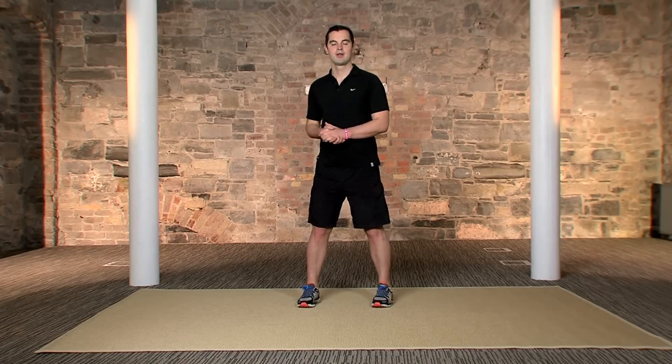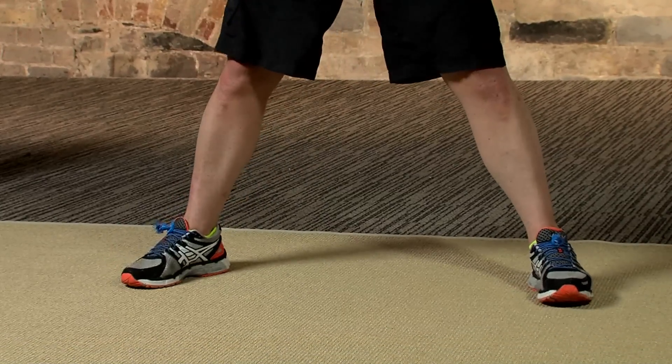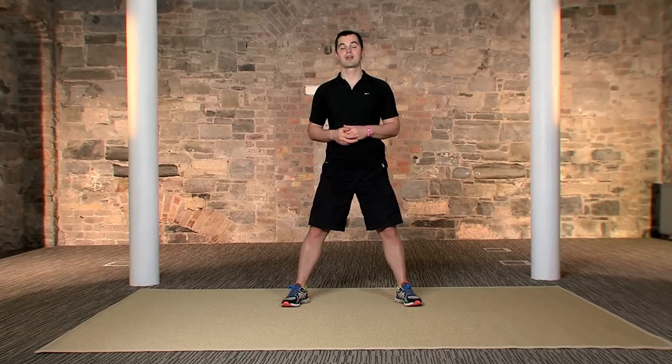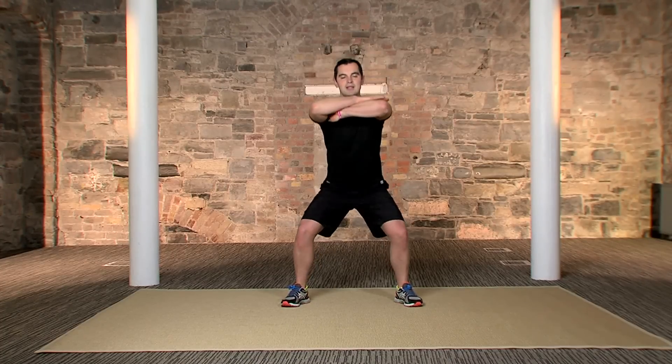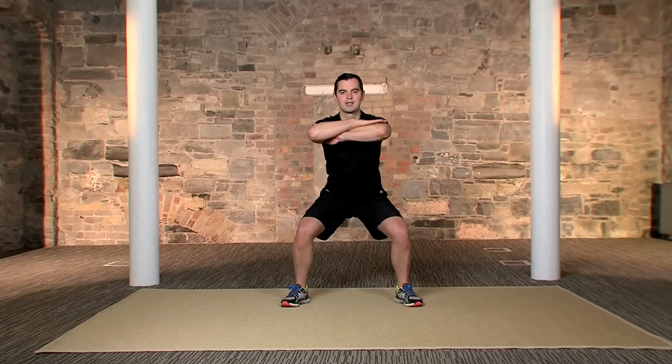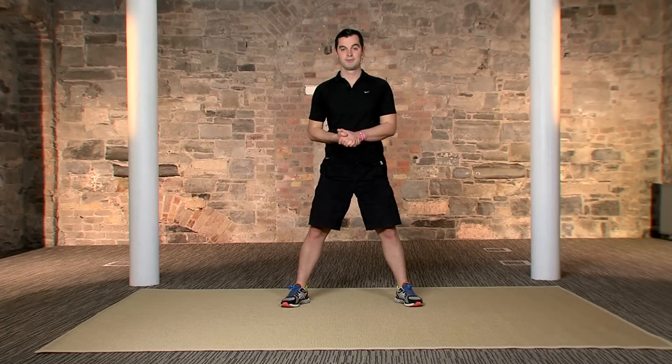The 5 exercises in this set are: wide foot squats, twist curls, upright rows, side leg kicks, and regular sit-ups. Let's start with the wide foot squat — it's old school and it's tough, but it's fantastic. Watch me first.